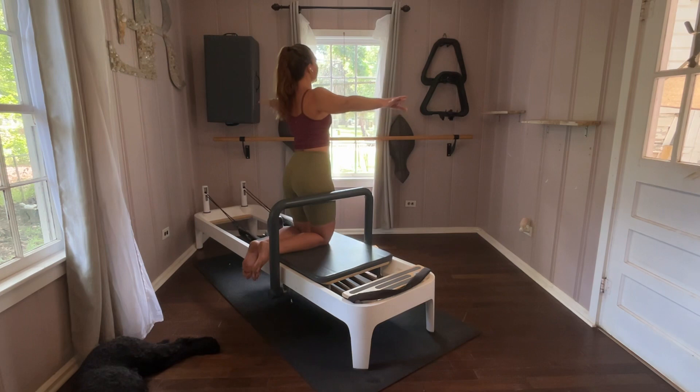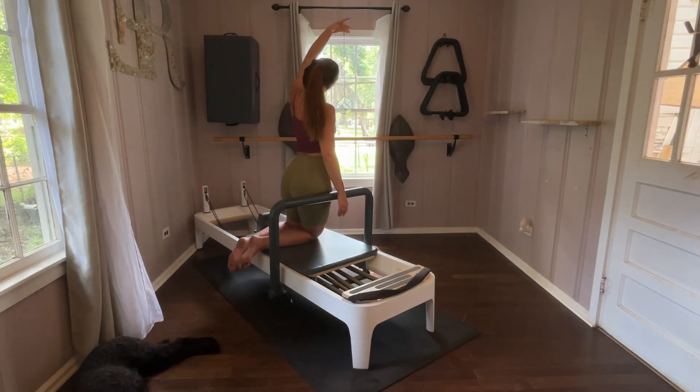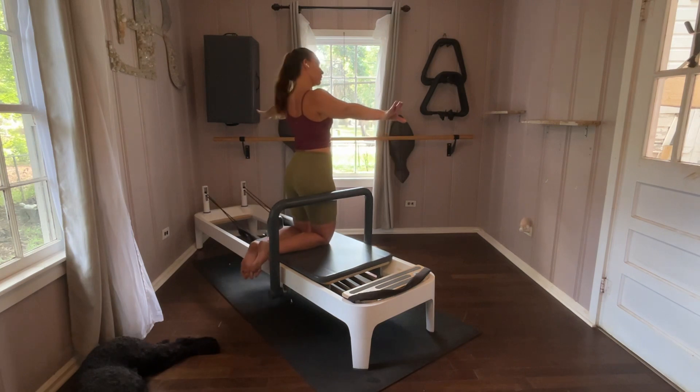We reach the opposite side with the opposite arm; knees do the same thing though. Find control — don't let that carriage slip underneath you. Last pass. Awesome.